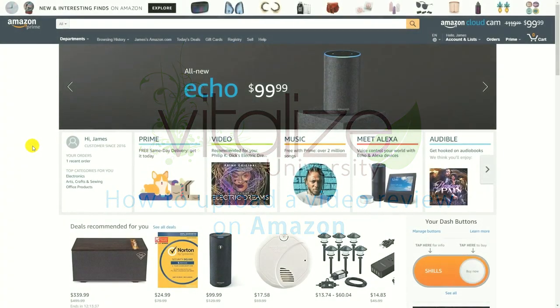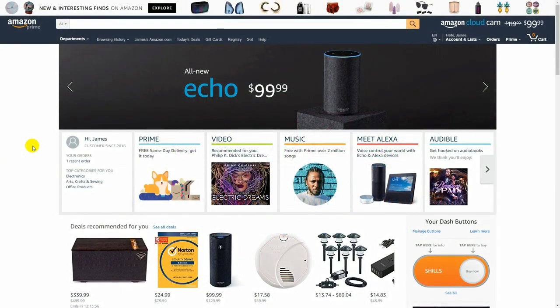Hello, in this video we're going to go over how to upload a product review video on Amazon.com. This is going to be for the desktop browser version, not the mobile version — the option did not appear to upload a video in the mobile version, so we're going to focus on the desktop version.